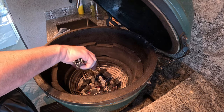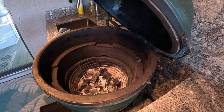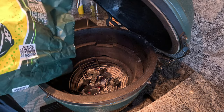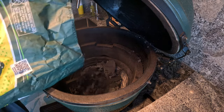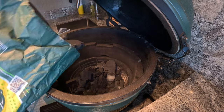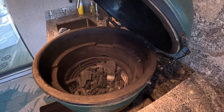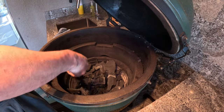Once lit, I rearranged some of the pieces before adding fresh charcoal to the top. The amount of charcoal added this time was almost enough to cook all four pizzas. When I got to the last one, instead of the dome temperature being above 550, it dropped to around 450 for the remainder of the cook. Next time I'll need to add a little more charcoal to make sure I have enough.